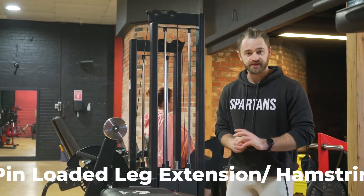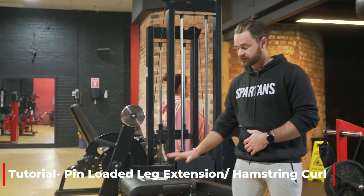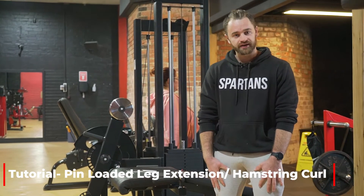Hey guys, Zach here from Spartans Gym and Supplements. Thank you for clicking on this link today. In this tutorial we'll be going over this dual piece — what it is, the muscles targeted, and how to use it.